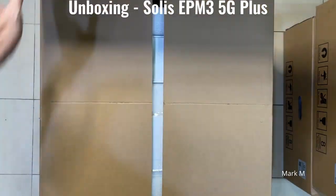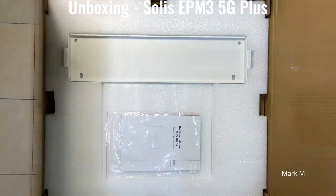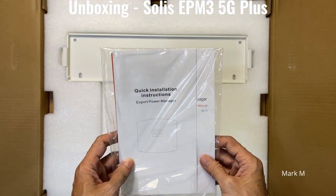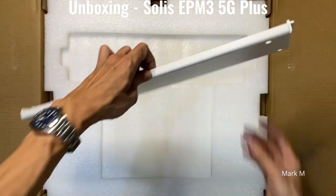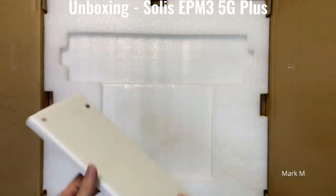The box is a bit huge compared to a single face unit. It comes with your quick installation guide for the APM and your aluminum mounting bracket.